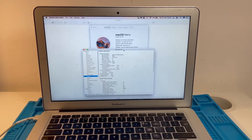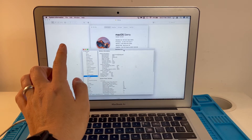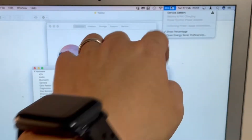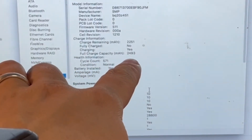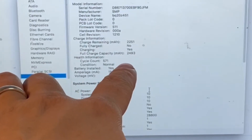Hi everyone, this is Andrew Tsai and welcome to my YouTube channel. Today I'm going to be looking at this MacBook Air 13-inch early 2015, and this particular computer has an issue with its battery. It's saying 'Service Battery' on the battery icon, and that's because this particular battery has a cycle count of 571 and its full charge capacity is much lower than it should be — showing 2,493 mAh.